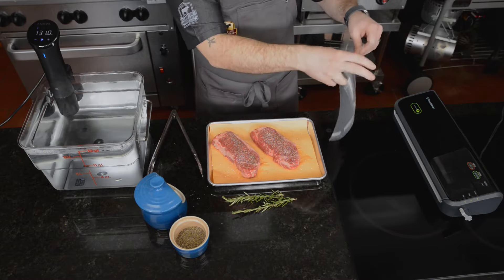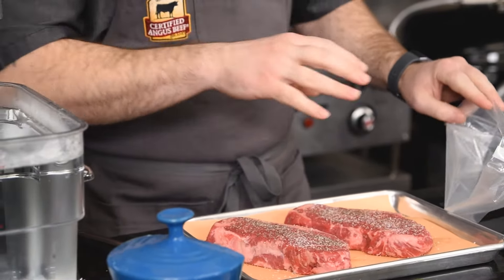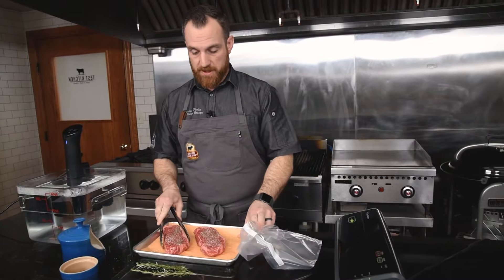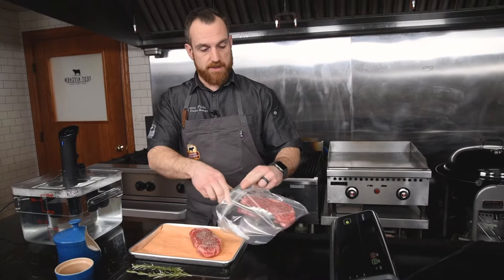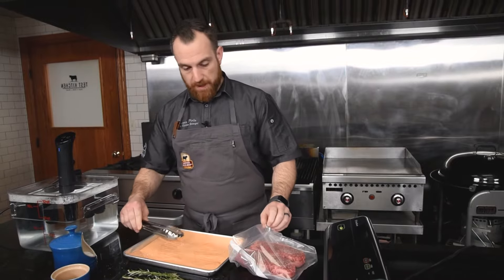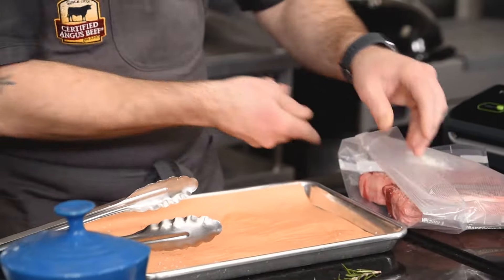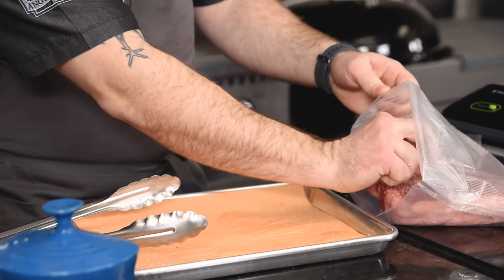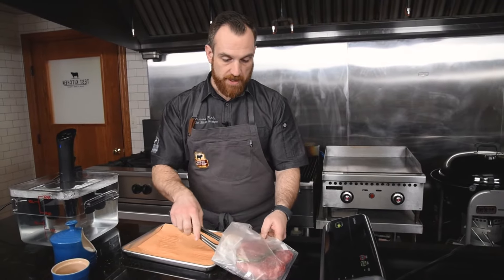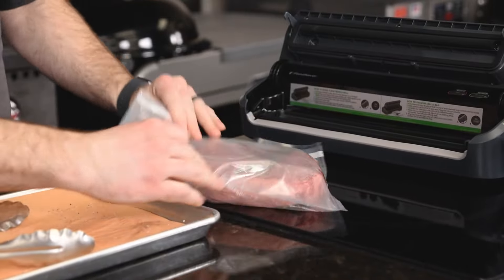Next I'll get this vacuum bag open. I like to tuck the sides of the bag around — that way I don't get any smears on the bag, which would possibly prevent it from getting a proper seal. Now I'll go in with the steaks, and I've got a piece of rosemary I'm going to put on either side. The idea behind seasoning now and adding the rosemary is that it'll help infuse the flavors while this cooks.